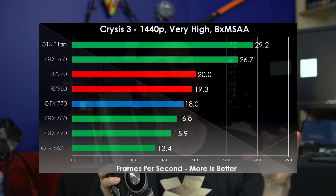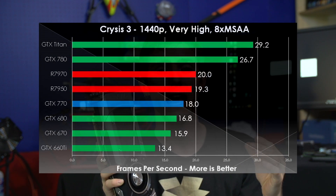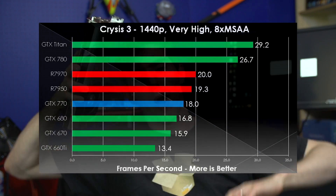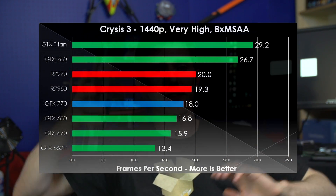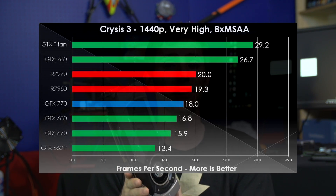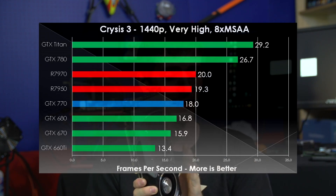Crysis 3 is another game where we see the GTX 770's very incremental improvements over the last generation GeForce cards, with GTX Titan and GTX 780 just stomping all over everything — as they'll probably continue to do for a while, until AMD manages to launch some kind of counter-attack that can address the GTX 780 and GTX Titan.